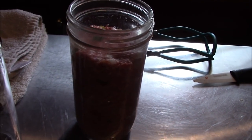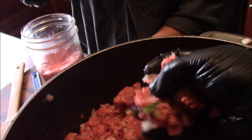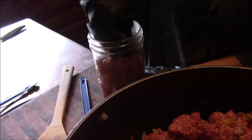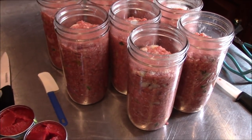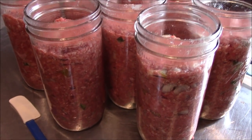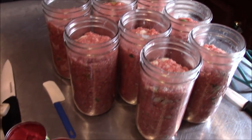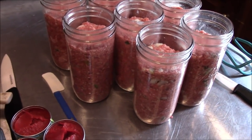We're leaving about an inch and a half of head space. We just roll up a ball, I drop it to Tina, and Tina finishes packing it in the jars until we get up to the line we need. Since our canner won't hold the ninth jar, we have a surprise — the best part of the recipe is you can't can meatloaf and not eat meatloaf, so we made a little meatloaf on the side.